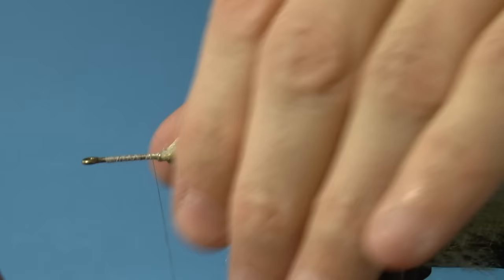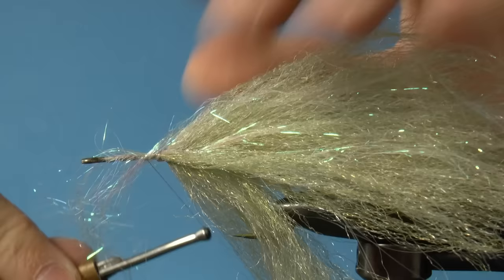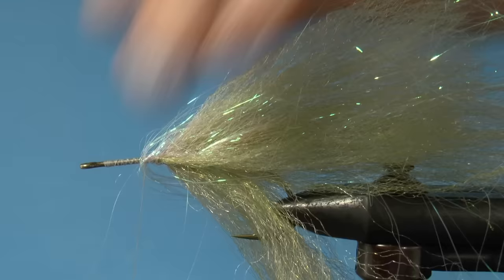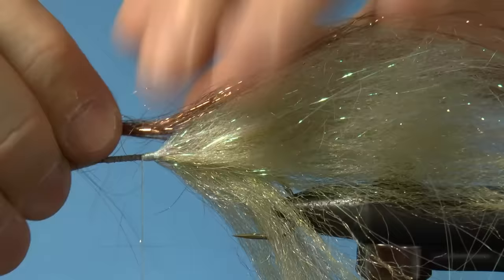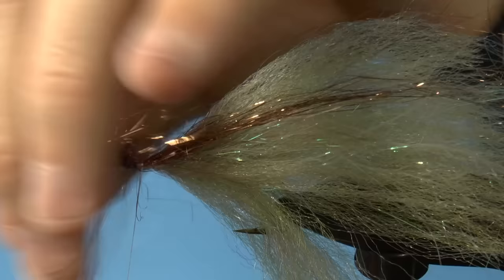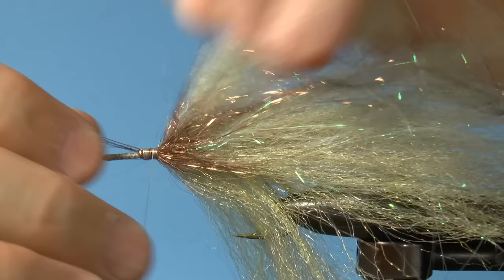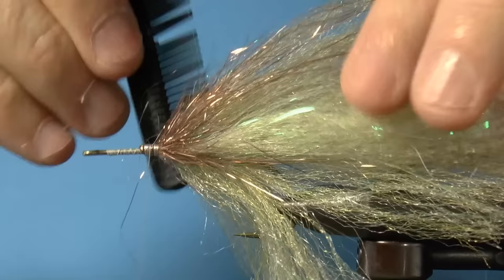After phase two, we'll add two colors of flash. The first color is a pearl color. You're going to add both colors in the same way that you tied in the first clump of flash: tie it in and then tie it back. For the second one, use a copper or brown color. Tie it in and disperse it around the shank, but once again make sure not to tie over the EP material. I like to blend things together after the flash. Don't worry if some of the flash pulls out since this material is rather breakable.